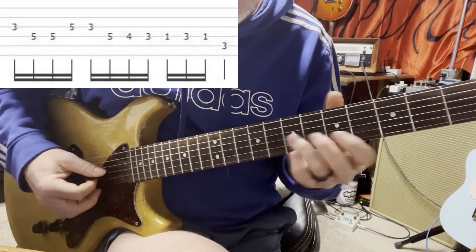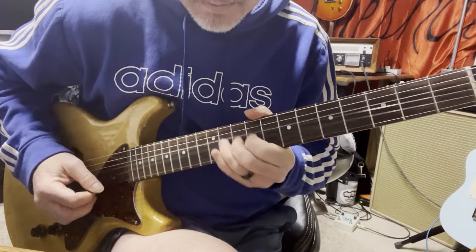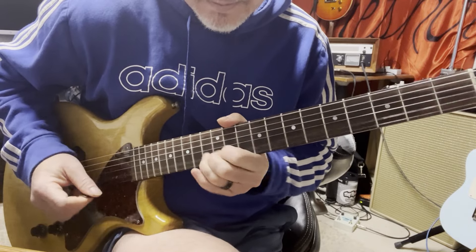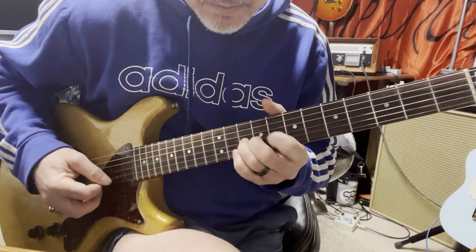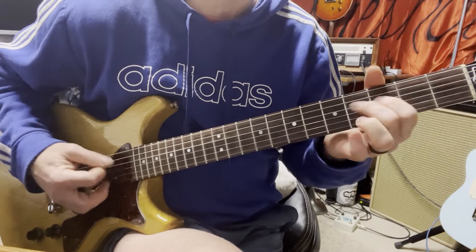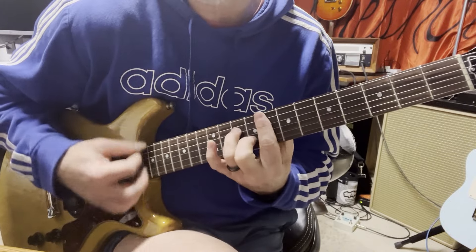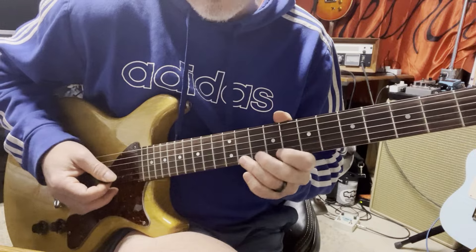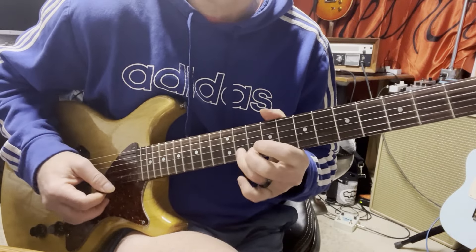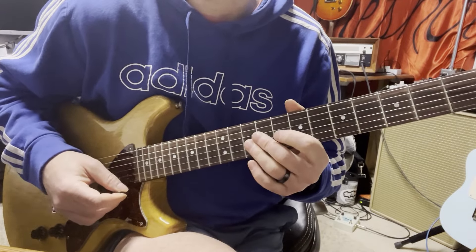Let's see if I can play the whole solo without screwing it up. The other thing I think is different is on that first one it bends up, but on the second one you don't bend up. Alright, I think that's it.